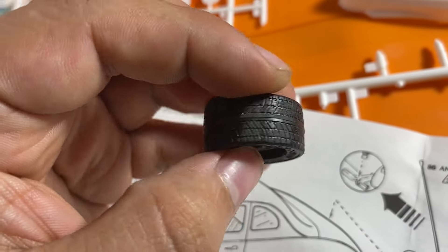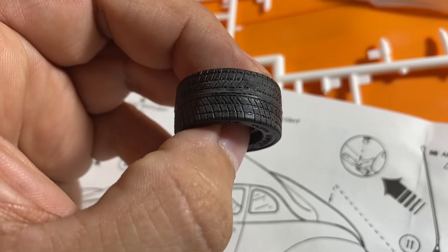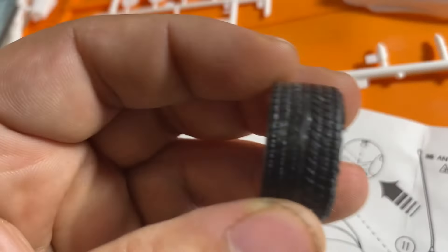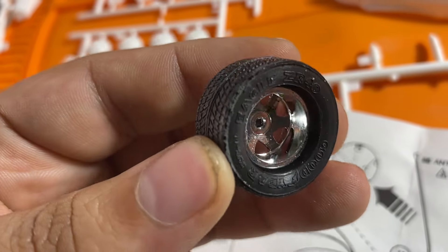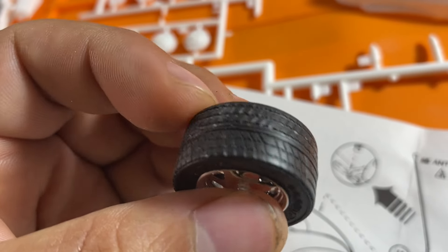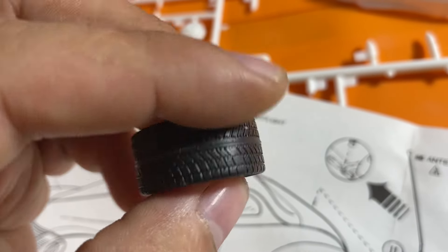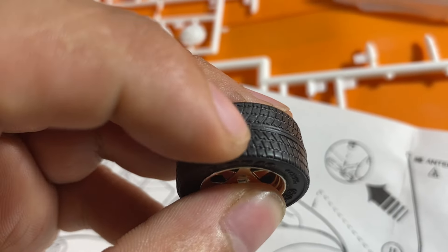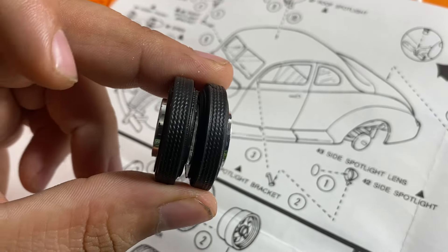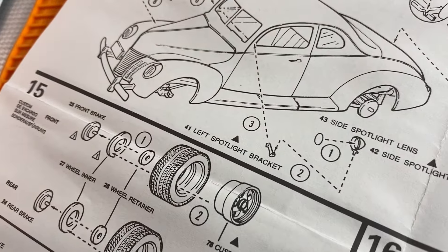There was some sanding done on these tires — there was some flashing on them, but not sure if we're going to sand them more or not, still a little bit of flashing on them. Mainly there were like bumps. I can't even see where it was anymore, I think like around here. And here's our skinnies — like I said, we're going to run skinnies in the front and the thick ones in the back to give it that drag style look.